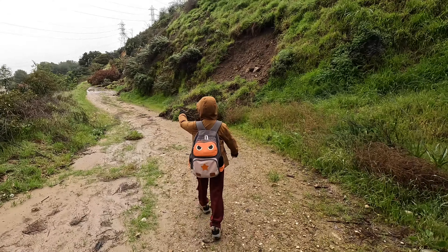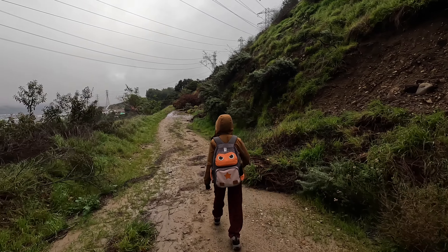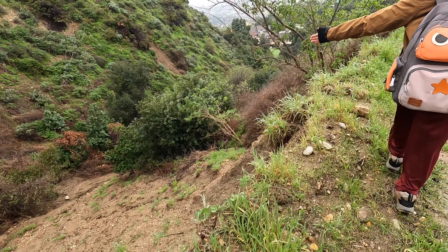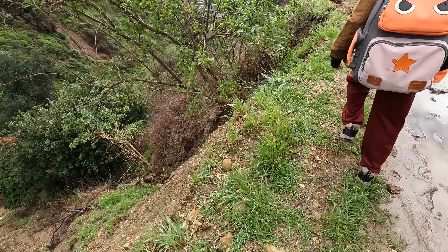It's getting muddy. Before you get to the San Gabriel — oh my gosh, whole landslide. The landslide will bring you down. Don't fall. Don't get too close to the edge because this is also a bit eroded.